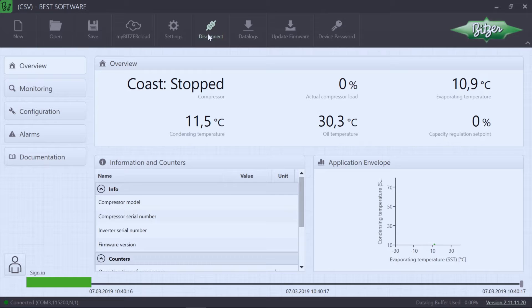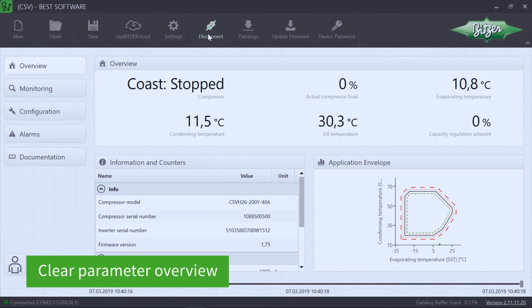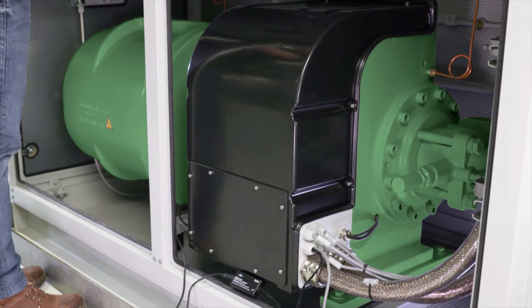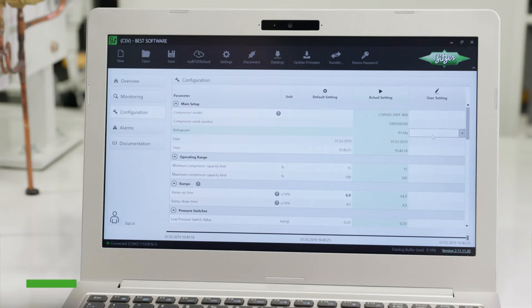The software immediately provides a detailed overview of the parameters of the compressor. The configuration screen displays all of the parameters for configuring each IQ product. The compressors are pre-configured to the greatest possible extent in the factory.